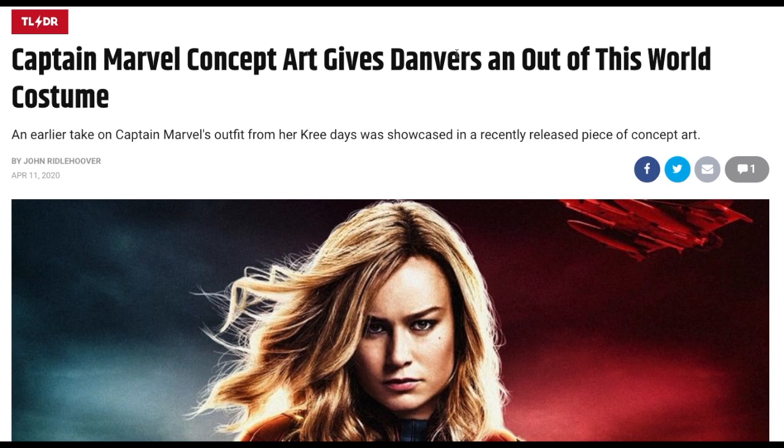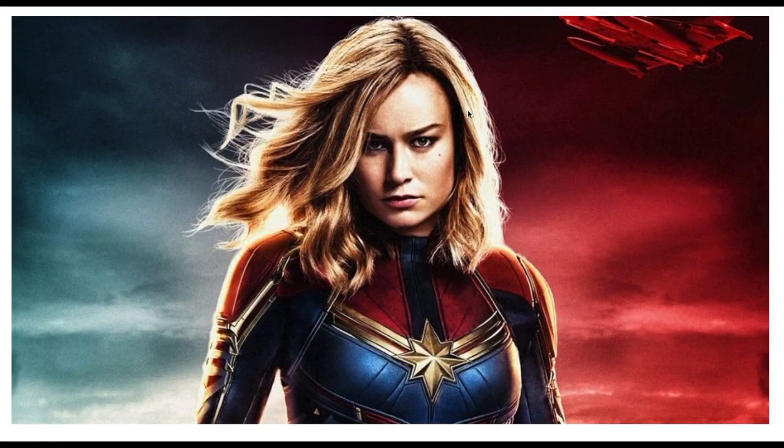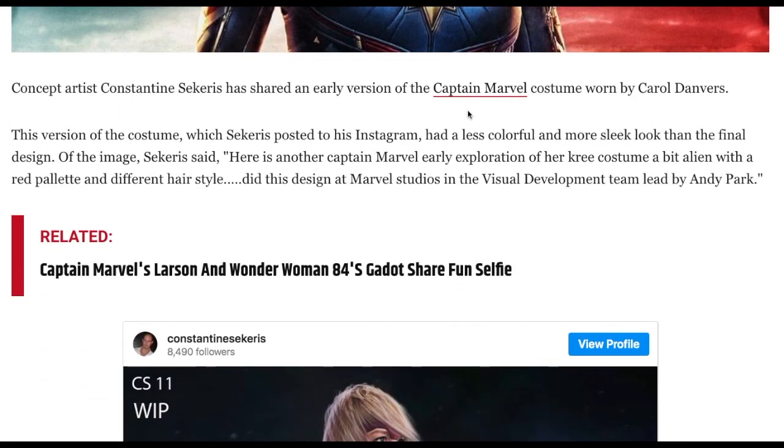Captain Marvel concept art gives Danvers an out-of-this-world costume. This is from CBR.com. I found this very interesting because how often does concept art actually become the real thing? An early take on Captain Marvel's outfit from her Kree days has been showcased in a recently released piece of concept art. That would be in the past. I'm not sure what they're getting at — obviously this image is not it.